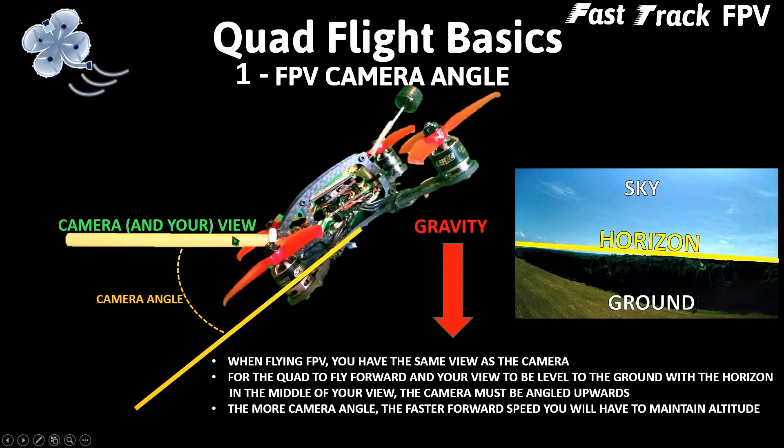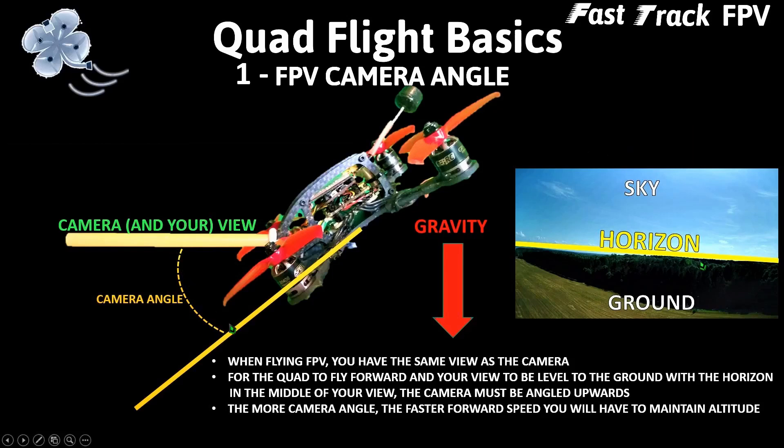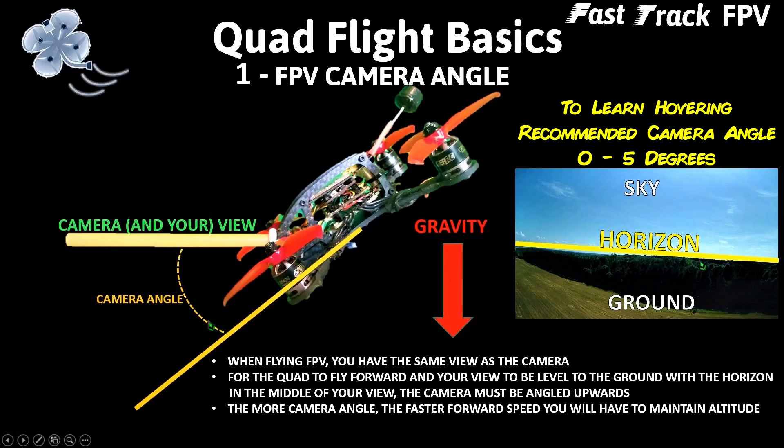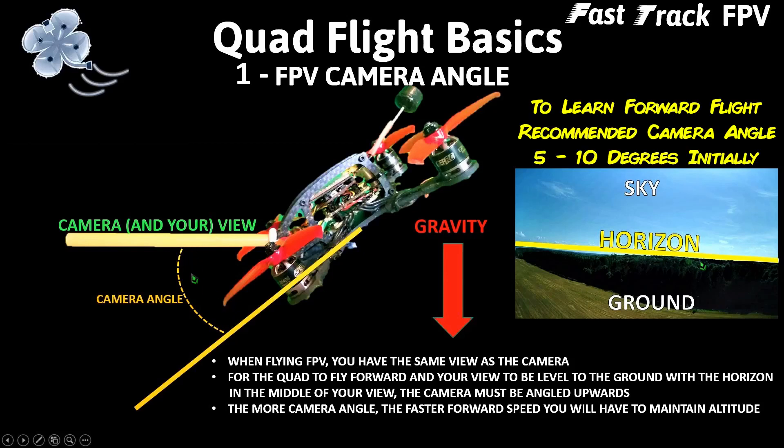In order to move forwards you want the camera angle to be angled upwards. The greater the camera angle, the more you'll have to increase your throttle to overcome gravity and maintain altitude, which also means you'll be flying forward faster. When just starting out learning to hover, you want the camera angle to be around zero degrees — almost level to the ground. As you progress and start learning to move forwards, increase your camera angle to just a couple degrees up to five degrees.